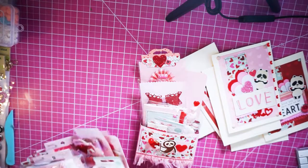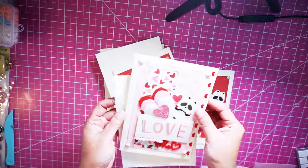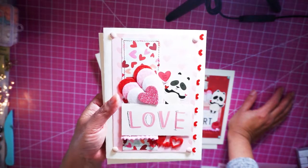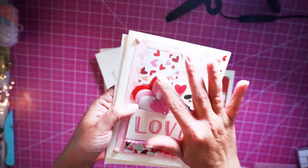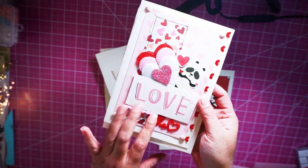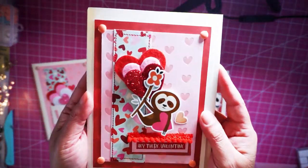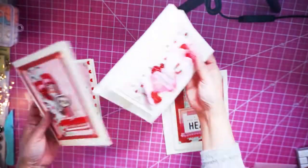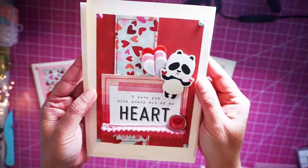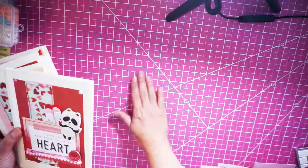Let me show you the cards first. I made these Valentine cards using the Simple Stories Sweet Talk collection. These cards are super cutesy, and I didn't use my metal dies — I just used the stickers from the collection. I also used felty hearts from Dollar Tree, some loose ephemera, and trims from my stash. The second one features a sloth, and I just love this panda — so cute!